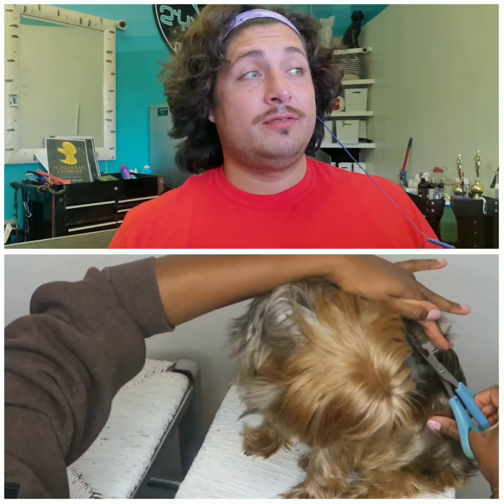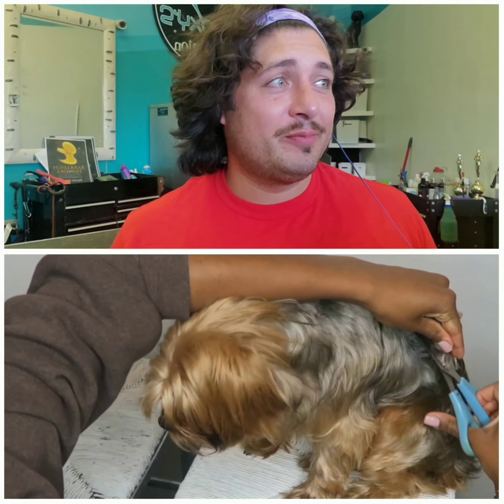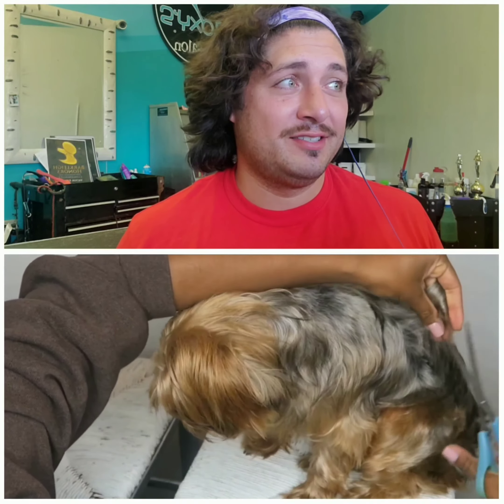The first thing that I did is I went ahead and I washed her. I think I saw that I brushed her too.